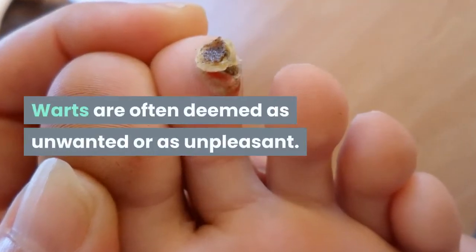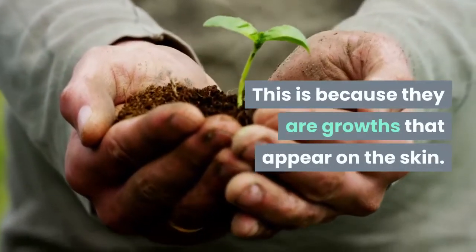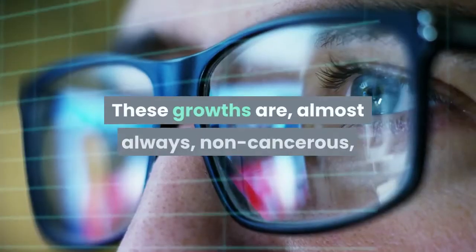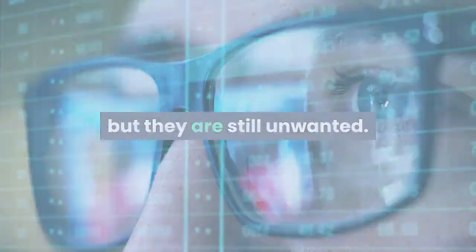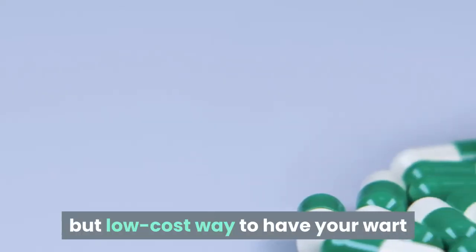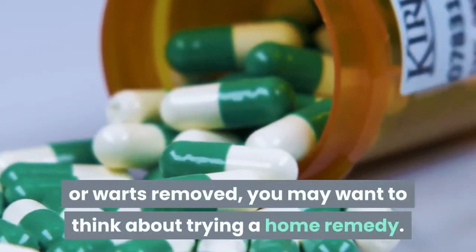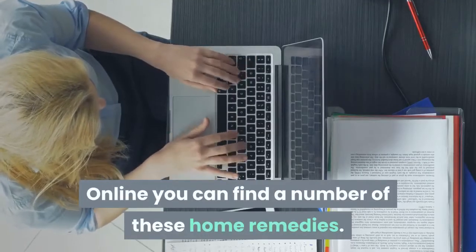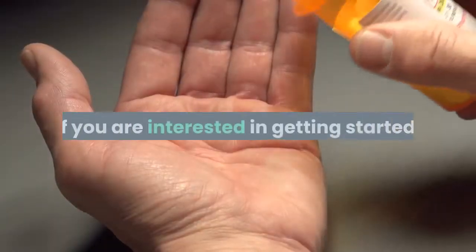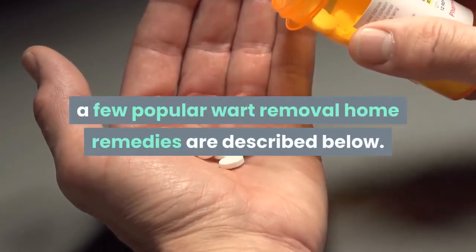Warts are often deemed as unwanted or unpleasant, because they are growths that appear on the skin. These growths are almost always non-cancerous, but they are still unwanted. If you are looking for an effective but low-cost way to have your wart or warts removed, you may want to think about trying a home remedy. Online you can find a number of these home remedies, and a few popular wart removal home remedies are described below.